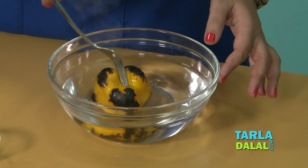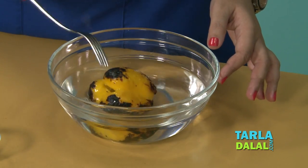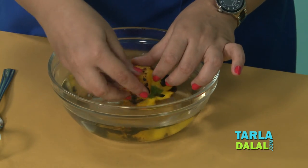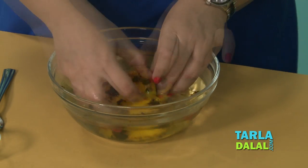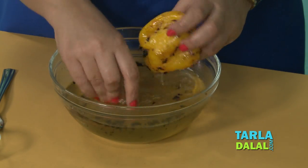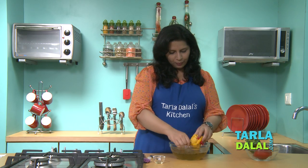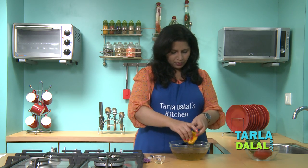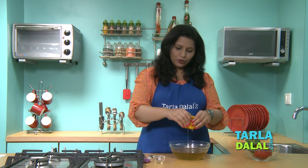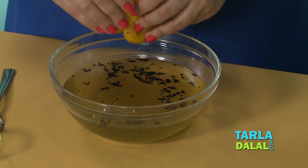Remove it from the flame and immerse it in cold water, then slowly remove the black burnt skin from the capsicum. We have removed all the black skin from the capsicum. Remove any excess water, and now we need to de-seed the capsicum and cut it into slices.